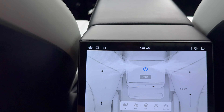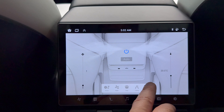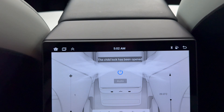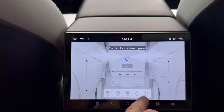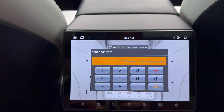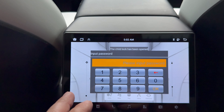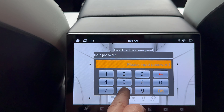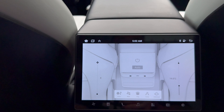It has a child lock. If you want your kids back here but don't want them messing around, you can put child lock on. A message comes up saying child lock is on, and then nothing they do will work. You have to enter a code — the default code, which I had to look up in the instructions, is 8687. Then it comes off.